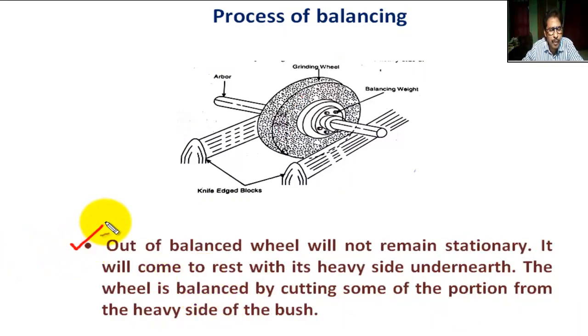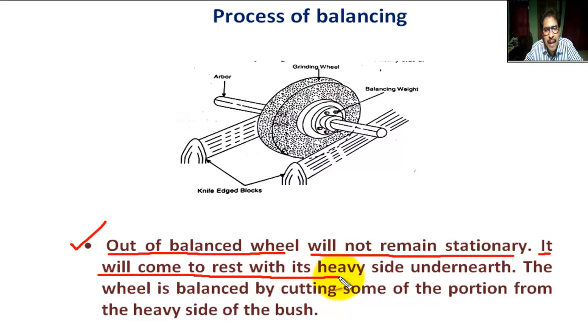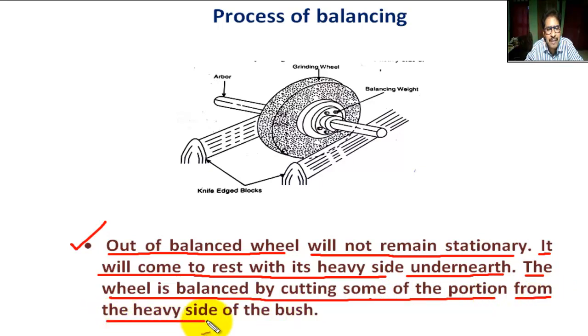An out-of-balance wheel will not remain stationary on the knife edge block — it will come to rest with the heavy side down. The wheel is balanced by cutting some of the material from the heavy side of the bush of the grinding wheel.